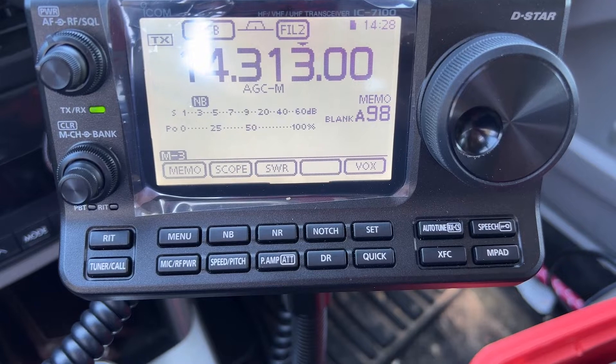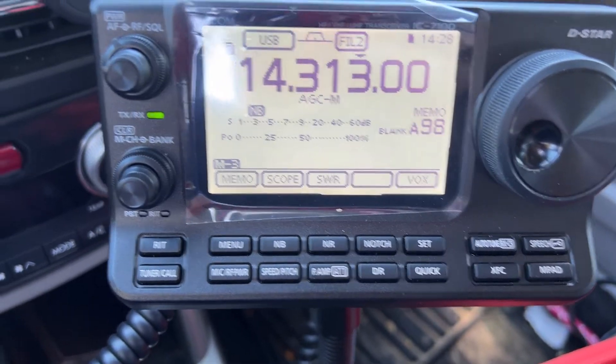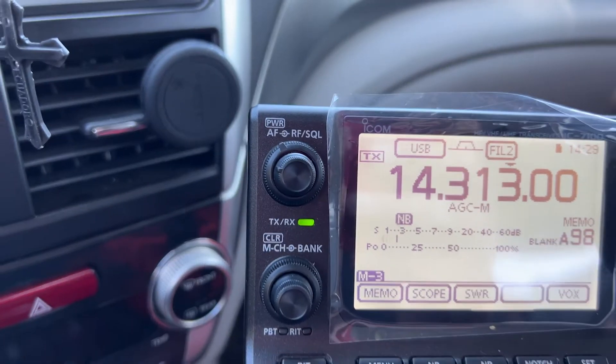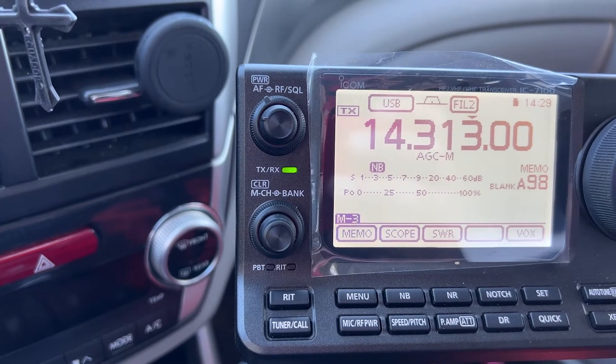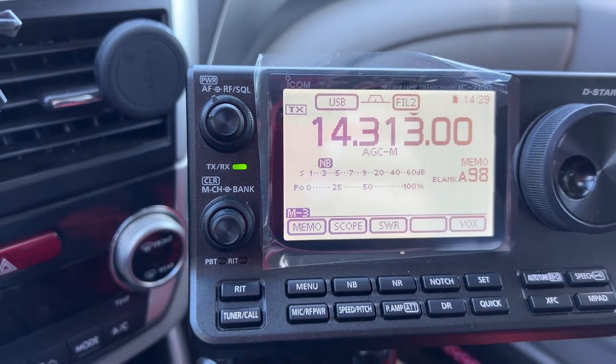The cool thing about the radio is it has an SWR meter, so you can check your band and see if you're at 1.5 or below, which is really neat. It does have a scope that shows you what's going on in the band — it's nothing like the 705, and I think it's more useful for UHF and VHF. The dials on the unit are a little plasticky. I think the 705 and even the FT-857 have nicer buttons. But I haven't heard of any real issues with the IC7100 breaking down.